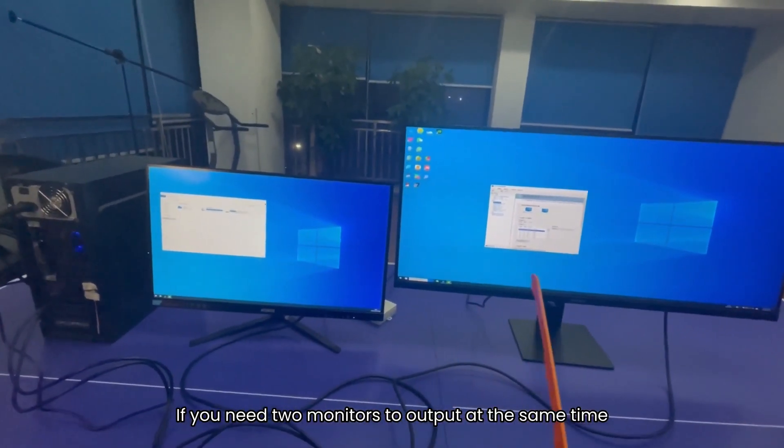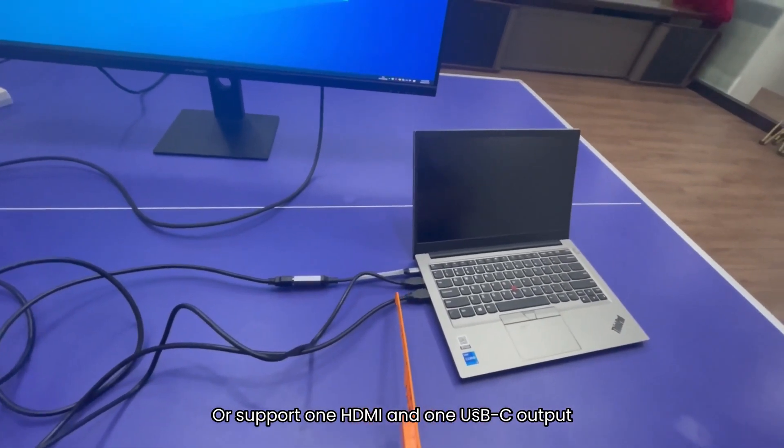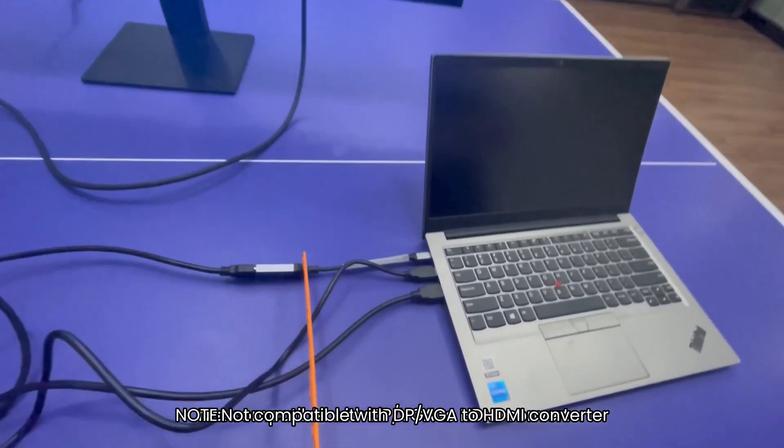If you need two monitors to output at the same time, your computers need to support 2 HDMI output, or support 1 HDMI and 1 USB-C output. Note: not compatible with DisplayPort or VGA to HDMI converters.